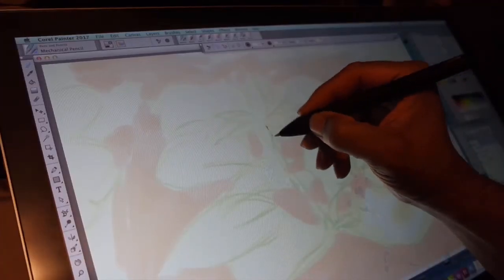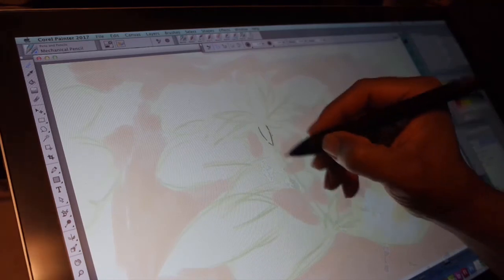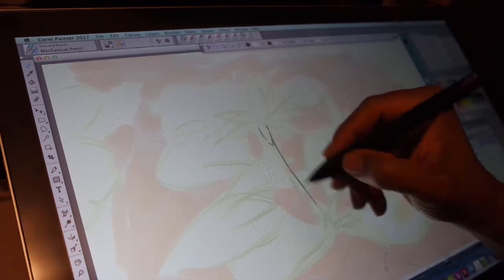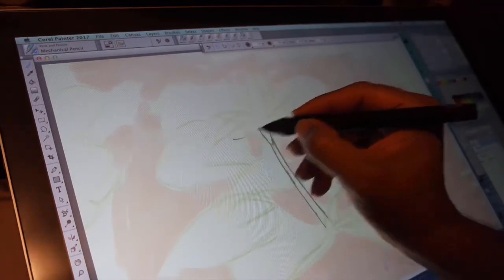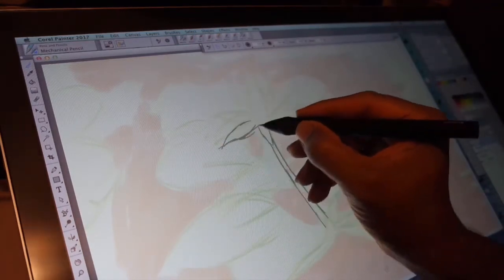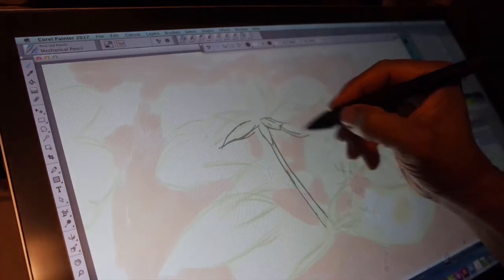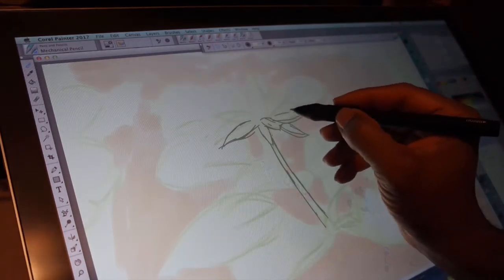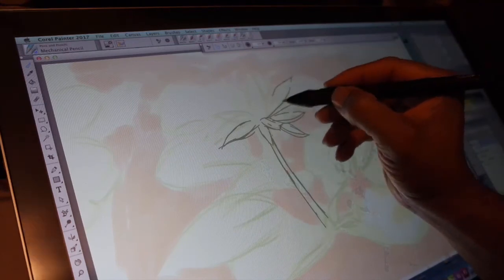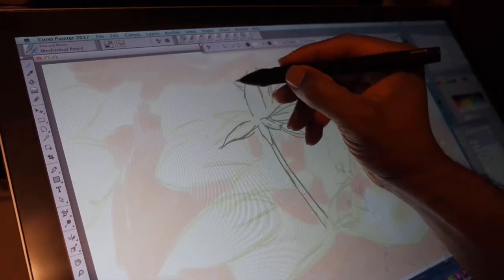This is Corel Painter 2017, and it's a great program to have. I think you'll get a lot out of it, but you'll need to practice — practice, practice, practice. This is a great investment. If you've got Photoshop, that's great for a lot of things, but if you want to deal more with fine arts as opposed to an all-purpose program, I just can't overemphasize this program — it's marvelous. Thank you for your time. This is Corel Painter 2017, here on sale on Amazon.